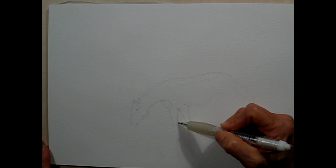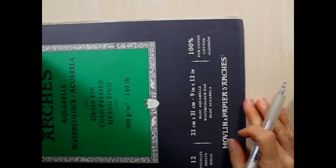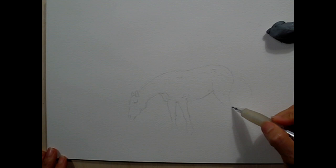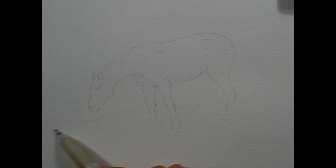One of the problems people often have in painting white animals is what to do when it comes to form and making shadows on the shadow side. A lot of times people will try to dim the white color on the shadow side with black, and oftentimes what happens is they make mud. I used Arches watercolor 140-pound cold press paper, and I am now sketching freehand the horse.